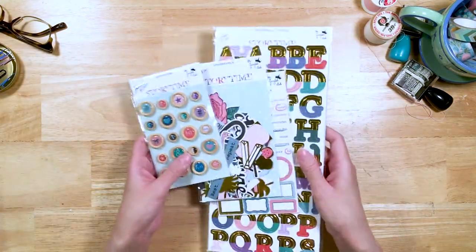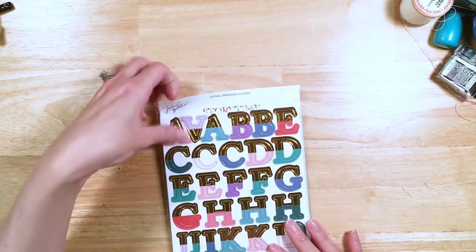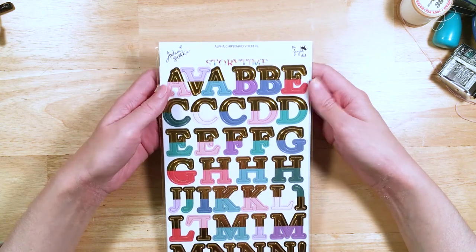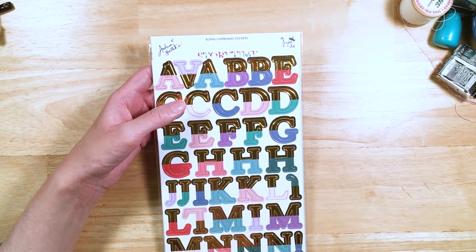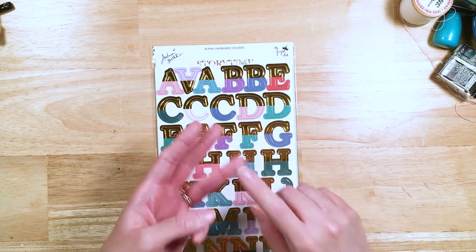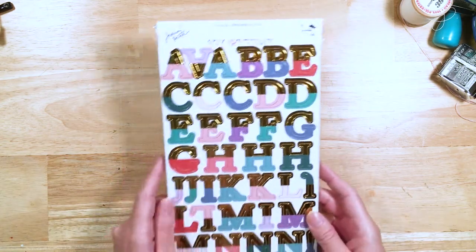So those are our pattern papers. Let's talk about our embellishments. We've got four awesome embellishment packs. Let's start with our gorgeous chipboard alpha stickers. These are gold foiled and you get so many beautiful colors — like a pastel mermaid lagoon style rainbow. All those pastel kinds of colors, and it just feels really pretty and special.